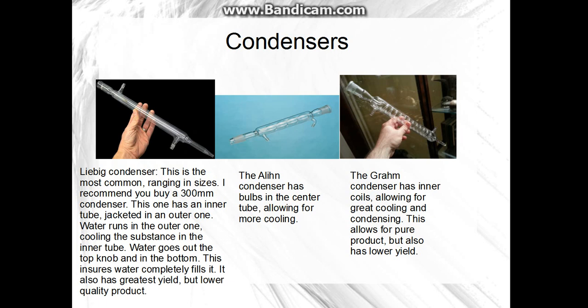Condensers: the Liebig condenser is one of the most common ones. You should get at least a 300mm one. What it does is water runs through the outer tube and cools things in the inner tube, so vapors condense if they're a gas, or it cools the item. The condensed liquid exits into a beaker. It's supposed to be held at an angle — not an extreme angle, just a little bit. I'll be making a separate video on condensing so you'll see more detail there.